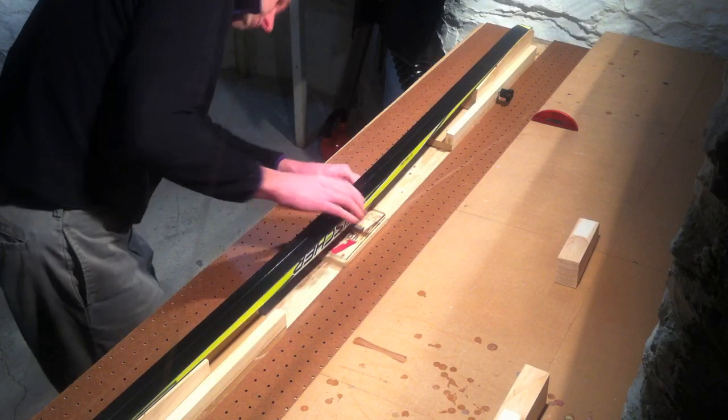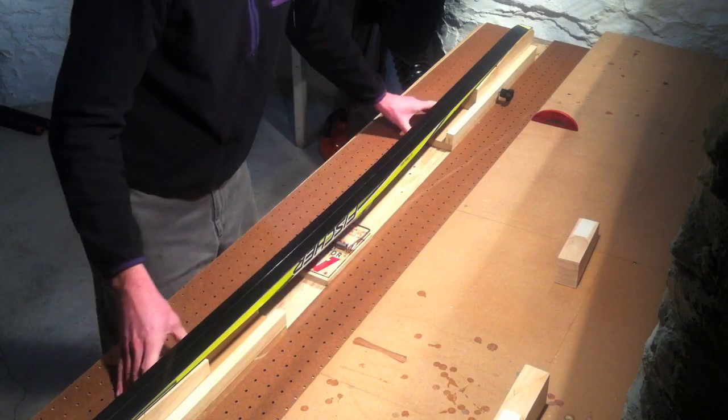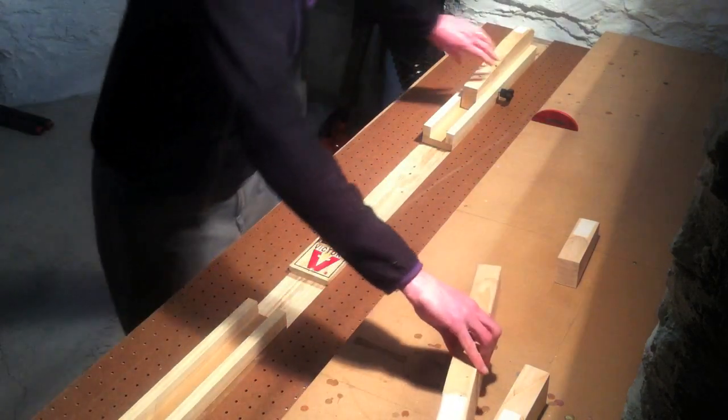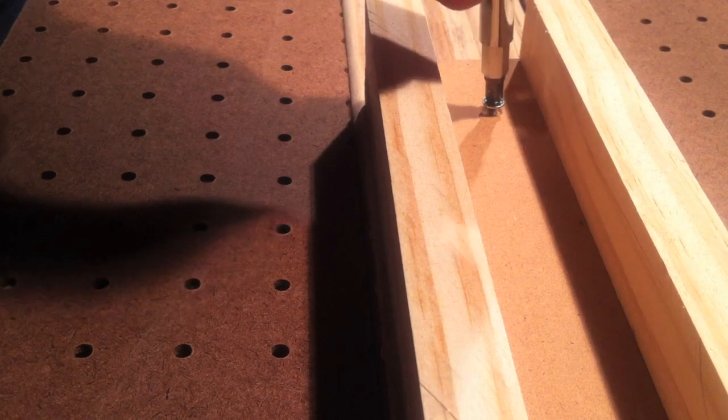Place the Rat Trap under the binding. You are now ready to mount the profile. Remove the ski and the profiles from the channels and screw into the holes in the channels and the Rat Trap.